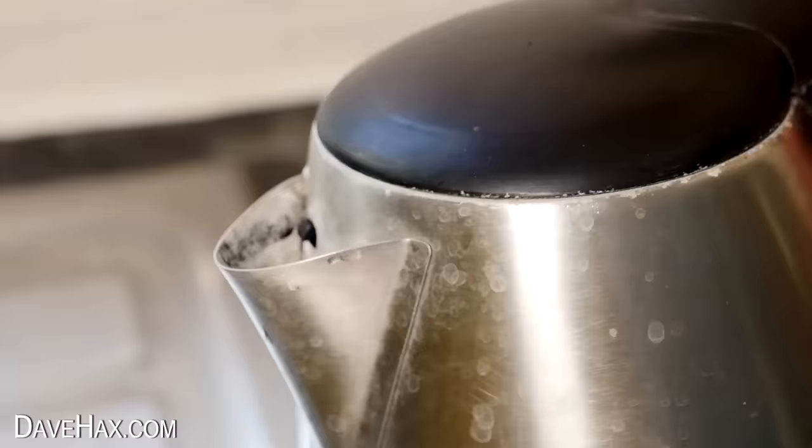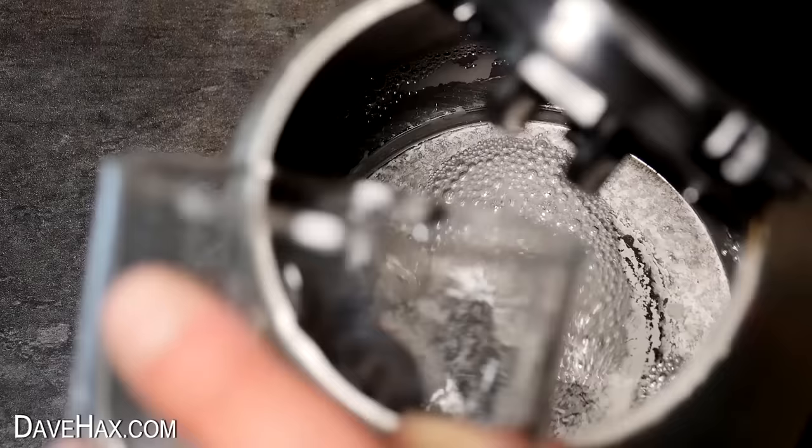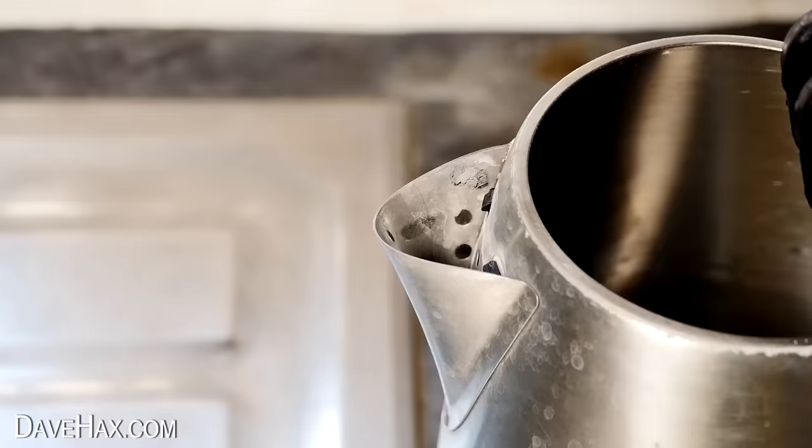If you suffer from hard water and you've got limescale and water stains all over your kettle, you can pour in half a glass of vinegar and pretty much watch as it dissolves the limescale. To clean the spout, I'm taking some kitchen roll, pouring on some vinegar, and pushing it into the spout to soak for a while.